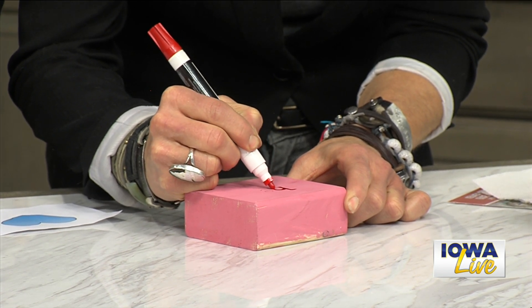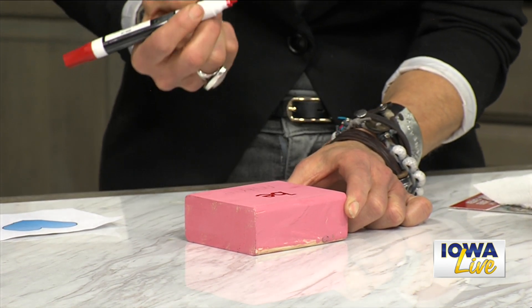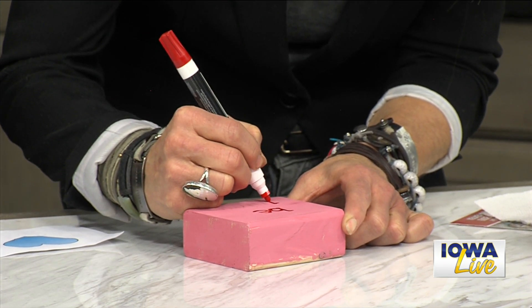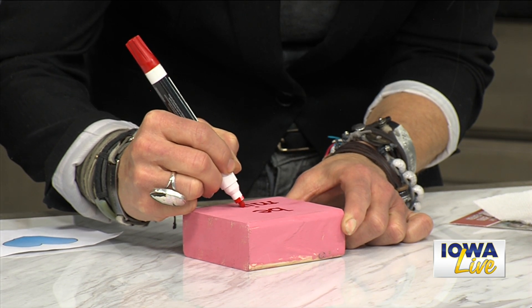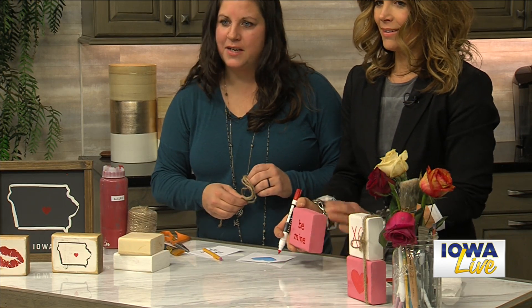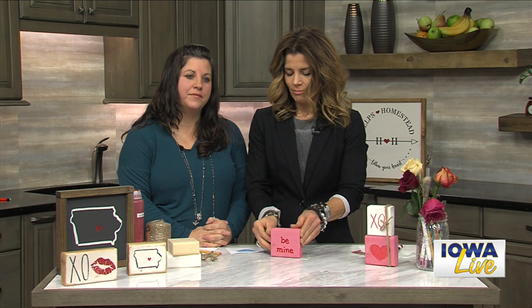You can do multiple ones stacked up like we have there, or just a cute single one here. You could use a Sharpie — you could use paint, it just might not pop quite as much on top of the painted background. Even on a blank piece of wood without a painted background you could color up any kind of design. And to make it a little cuter, you can get some twine and tie it around with a little bow. Easy peasy.